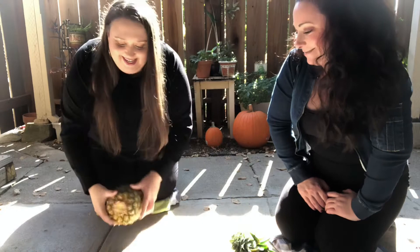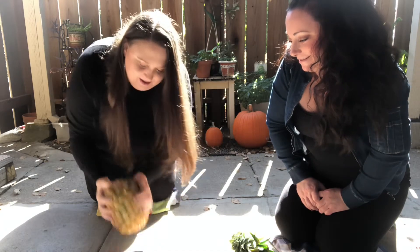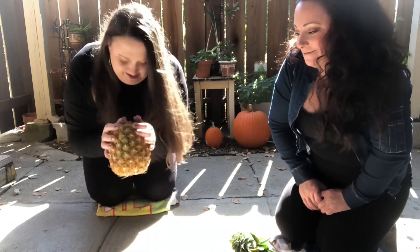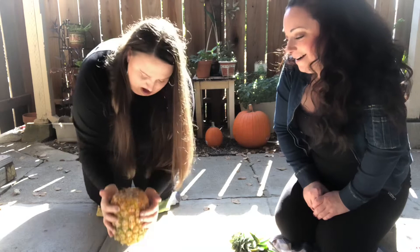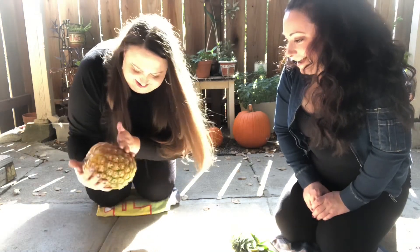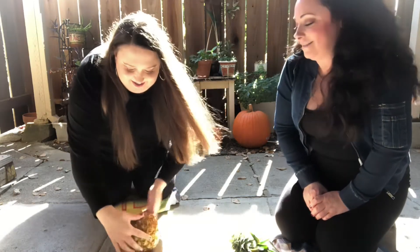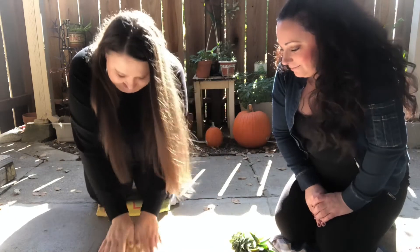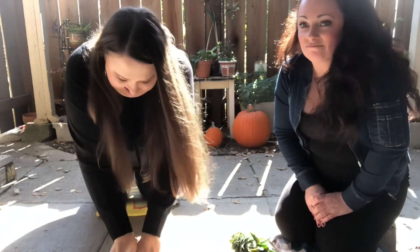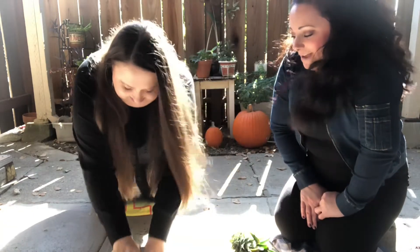All right, here we go! We're gonna take this and hit it: one, two, three, four — and four more: one, two, three, four. Now we're just supposed to roll it.